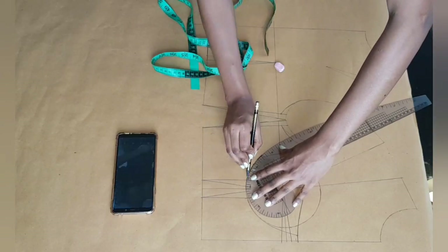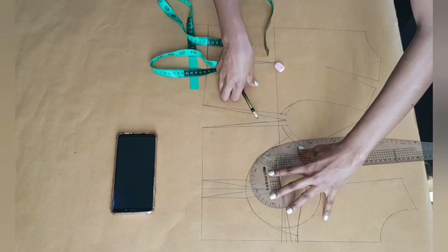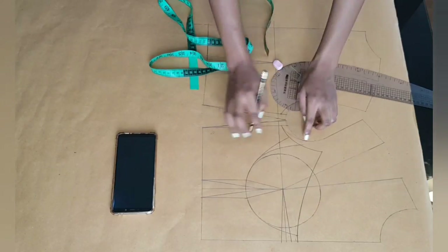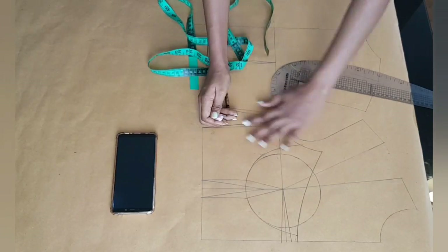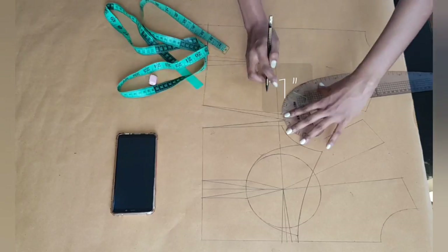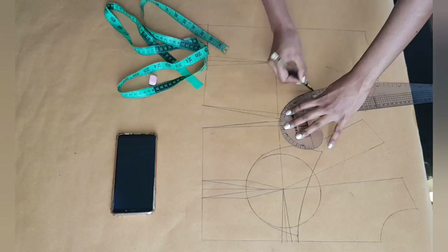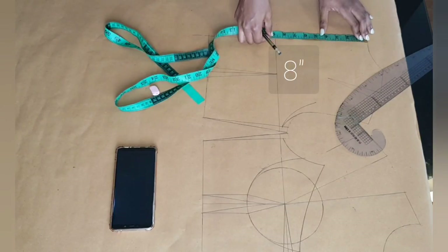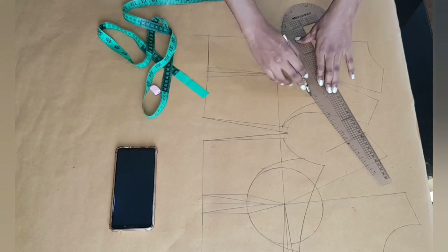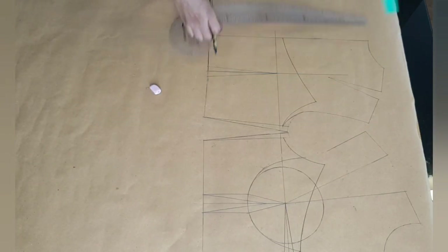At the side seam I went outwards one inch from my bust line and connected that to my under bust line, which is the empire line. Because I want the cup on the side a little bit narrow, I moved that line inwards by half an inch and corrected my cup. I'm repeating the same thing at the back — at the mid armhole I went in half an inch and connected that to the underarm. From the center back I'm going downwards by eight inches and connecting that to the new armhole curve, then extending that line at my back.